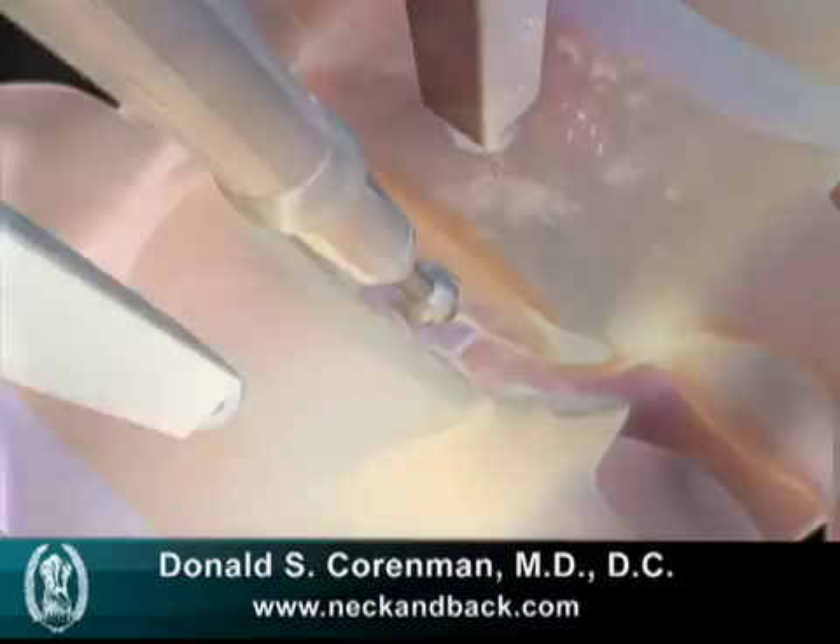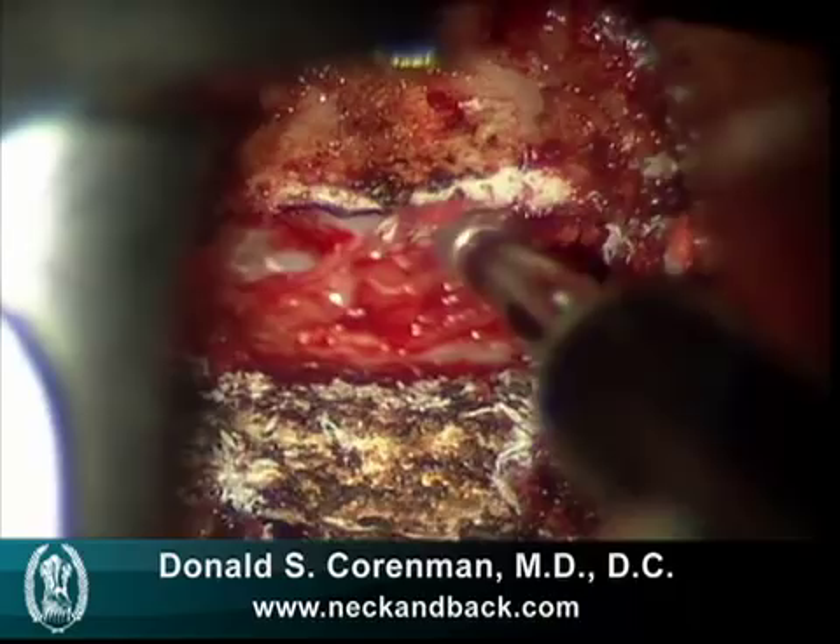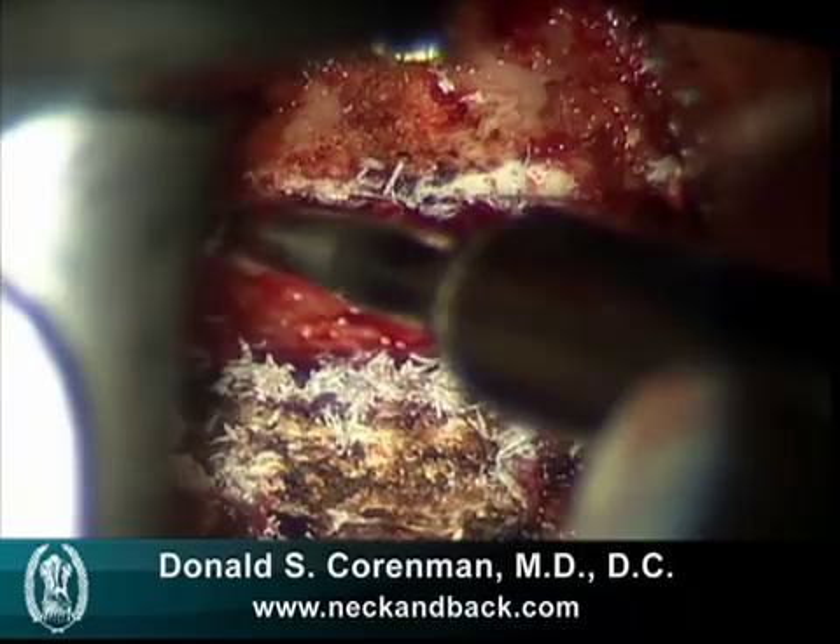We need to have the end plates parallel because the end plates in a typical cervical vertebra have some curve to them, and in order to be accepting of a good placement of a graft, we have to take these end plates down.